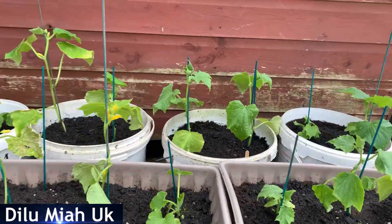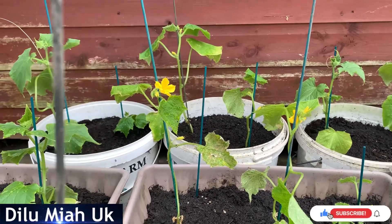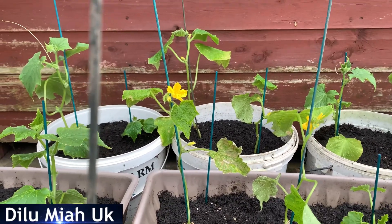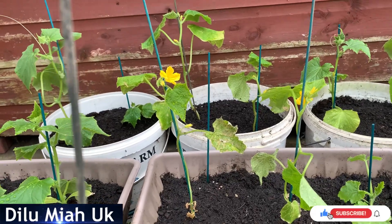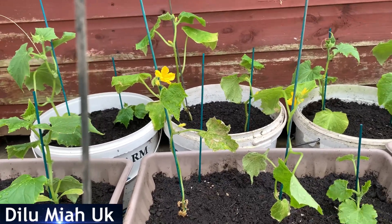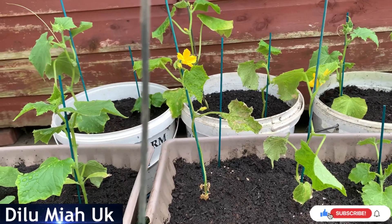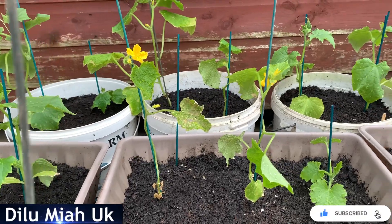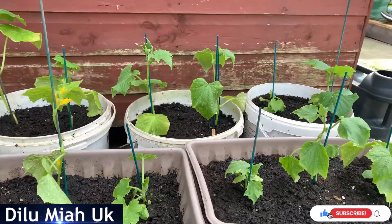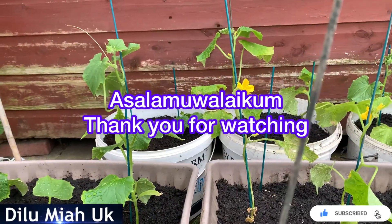I'm very happy to see the people who are going to do this. I hope you enjoyed this video and I will see you in the next video. Assalamualaikum warahmatullahi wabarakatuh. Be sure to share the video and see you in the next video.